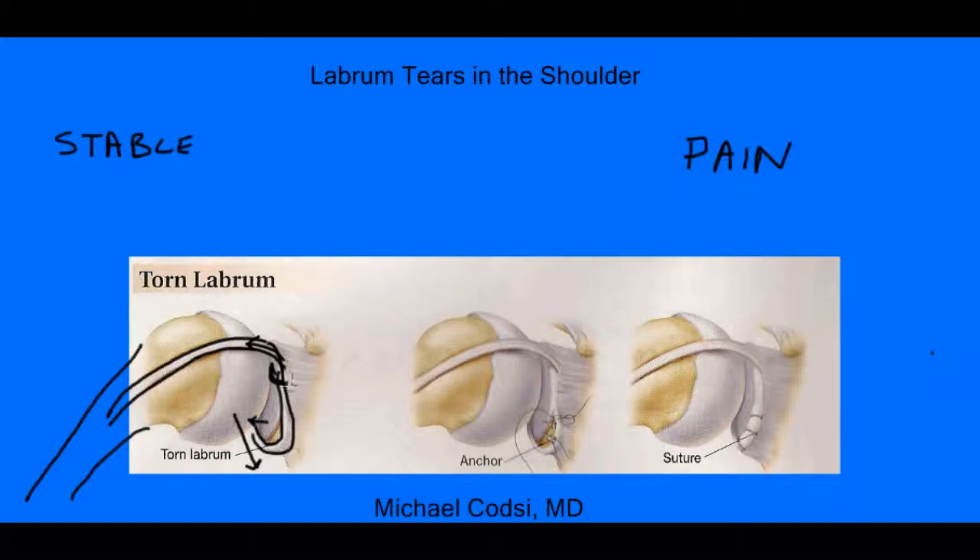This tear right here has a particular name — that is called a SLAP tear. That is because it is on the superior labrum, or the top of the labrum. S is for superior, L is for labrum, A is for anterior, P is for posterior — which is basically the front and the back of the labrum. So SLAP tears are typically pain-generating tears.